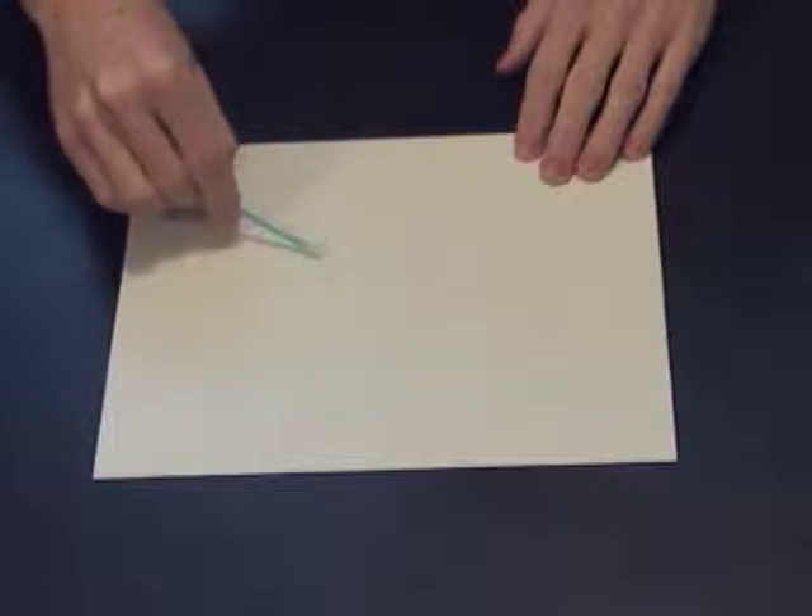How to Make Invisible Ink. Write a secret message with invisible ink using these simple household items.